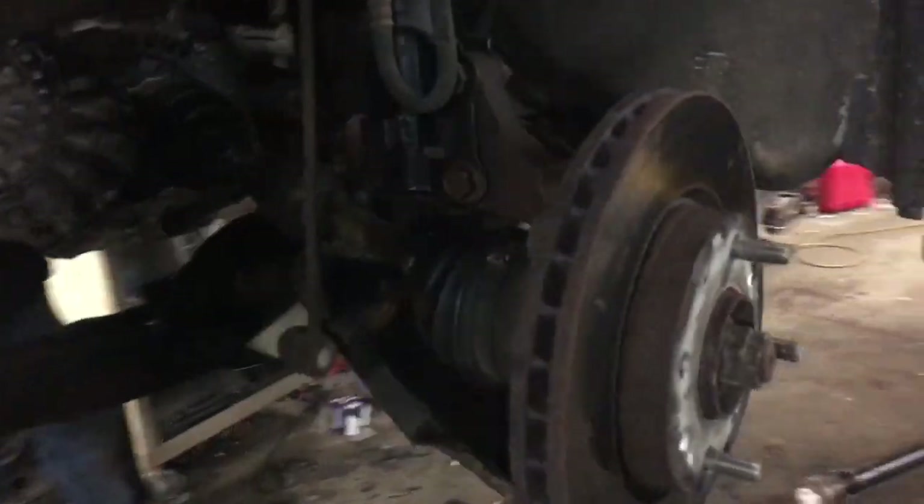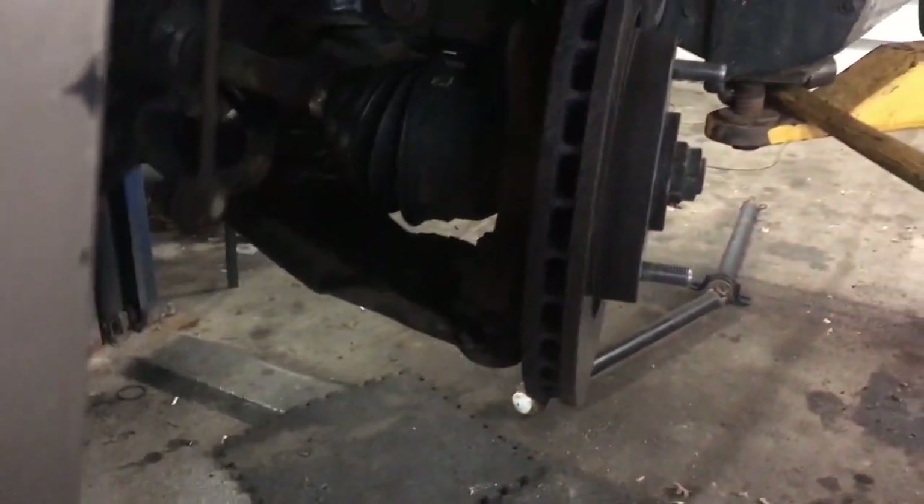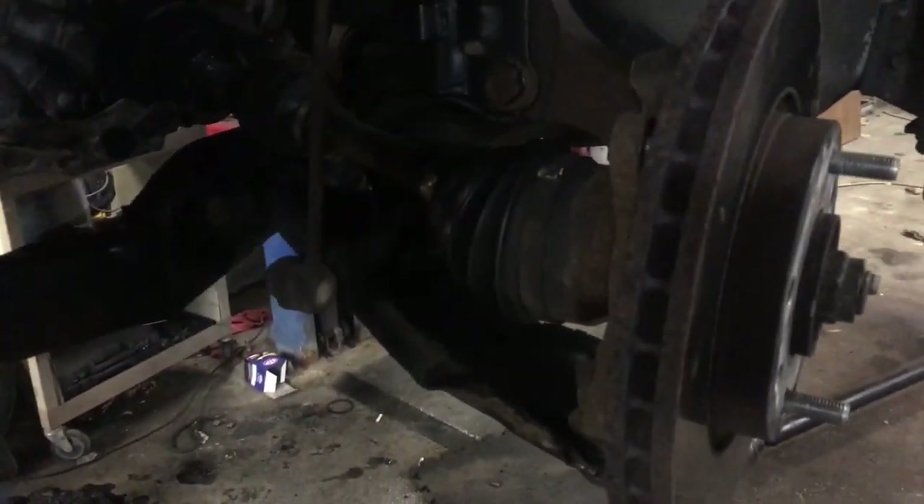Hey, good afternoon. This is Clay with Clay's AC and Auto Repair and Clay Motion here in Grand Rapids, Michigan. And I'm going to show you how to do something the Clay way. If you want to reach out to me, hit me up on Facebook under Clay's AC and Auto Repair.